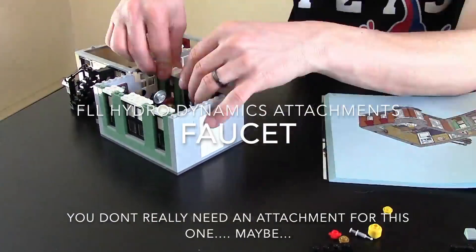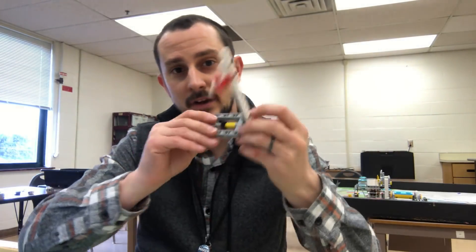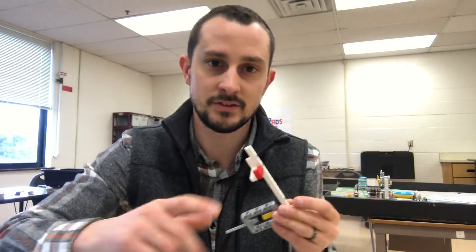What is up everybody — I know it's been a long time but I'm back. I've got another mission video for you. It's the faucet mission, and I'm going to show you not just one idea, not two, but three ideas that you can draw inspiration from for your First Lego League attachments. Let's get started. The first attachment I want to mention is an arm that comes off the front of your robot, comes down, and pushes the faucet in — and it might look something like this.